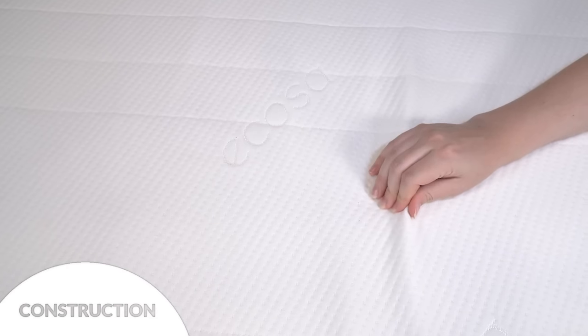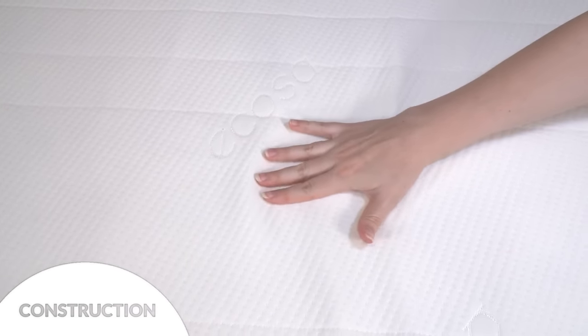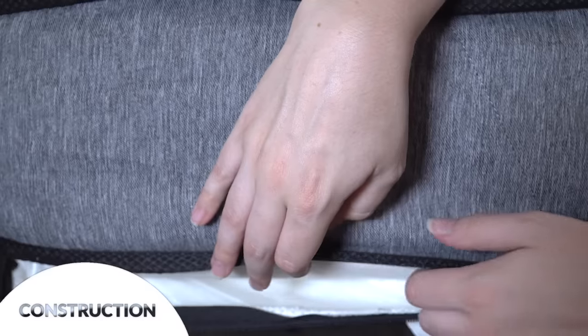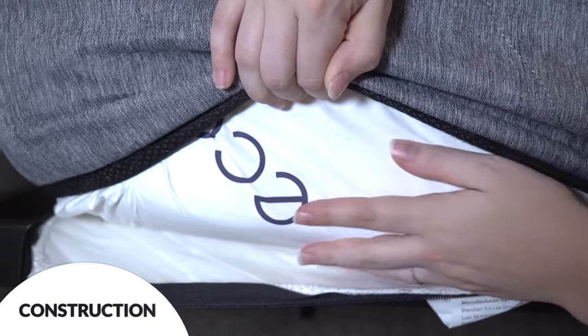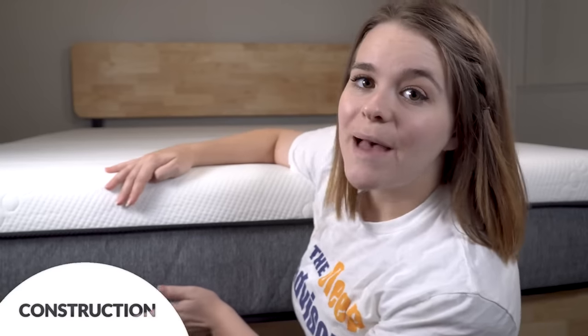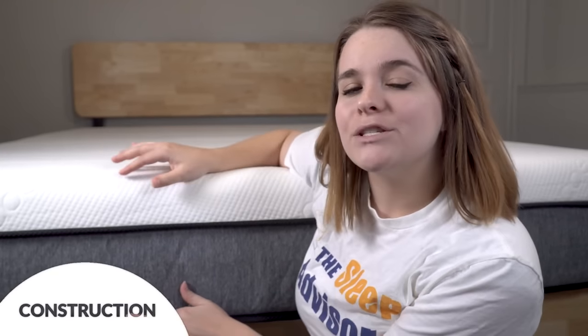Let's talk about the construction of Ecosa. The cover is made from a soft polyester fabric — it feels really smooth, and as an added bonus it completely zips off so you can wash it in a washing machine. Underneath the first cover there's a second called a waterproof German Tech protector that helps keep the foam safe from moisture and dust mites.